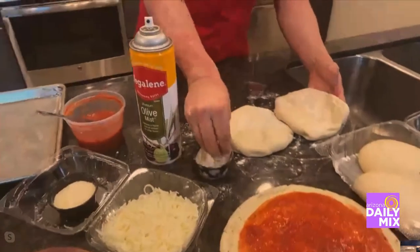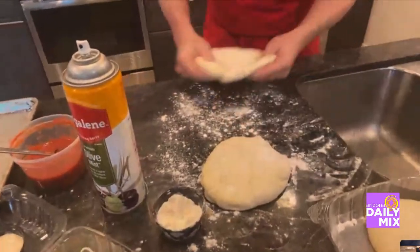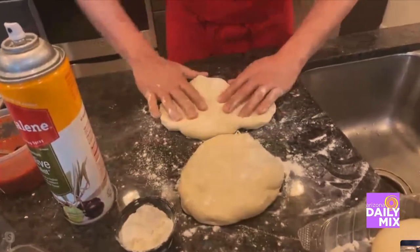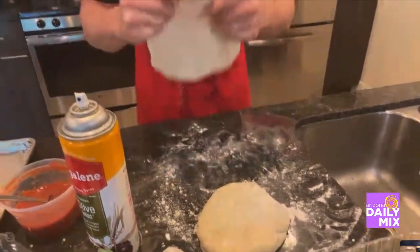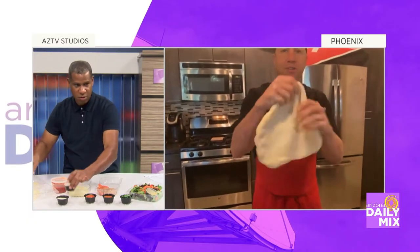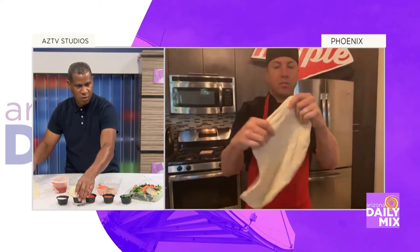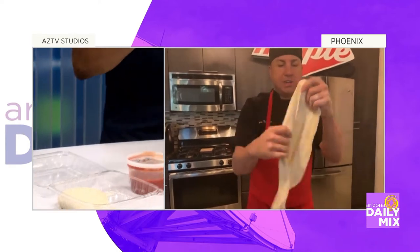So if I want to walk you through it here, we'll give you a little bit of flour so you can work with and basically coat your dough. Then what you want to do, if you're using white dough, is treat it like a steering wheel. You're going to lift it up and slowly just turn it to one side, stretching it out nice and thin, but not too thin so there's no holes.